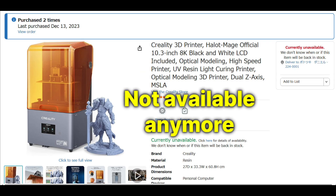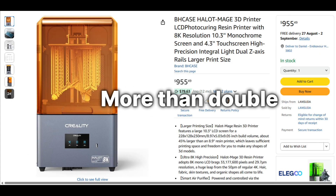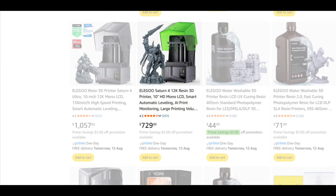Right now, the Mage 8K is not available in Japan. And surprise, surprise, the 8K is well over $950 in Australia. You can get better printers for much cheaper.